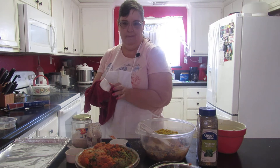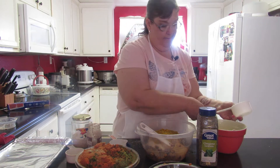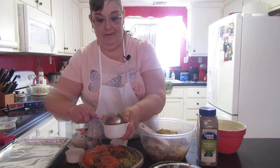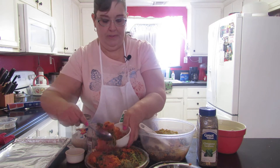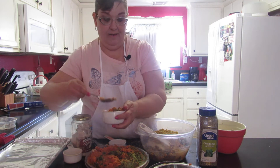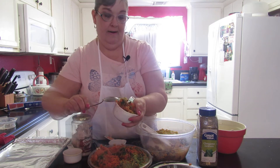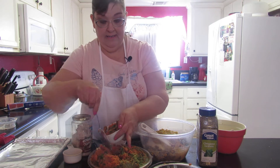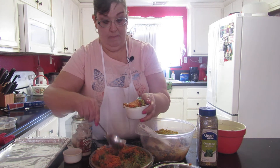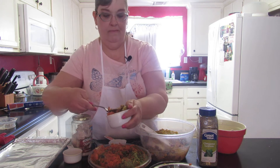Even though everything's going to be touching when you put it in, it's just good to be sanitary. Now scooping the pulp - this pulp has all kinds of goodies: it's got spinach, celery, parsley, carrots, and even fruit in it. I love it - you get all kinds of neat flavor and nutrition when you make your bean burgers with pulp.